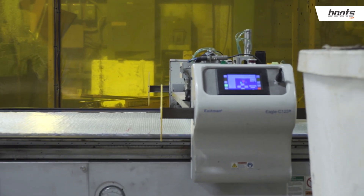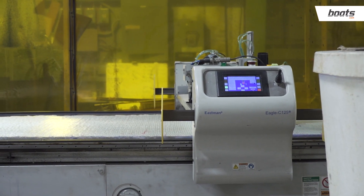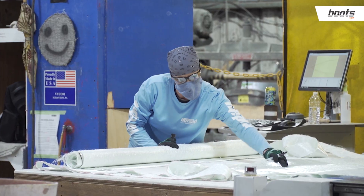This area here is our CNC Eastman, and this is where we cut all the fabric — the fiberglass that builds all of the parts that we use in the boat.